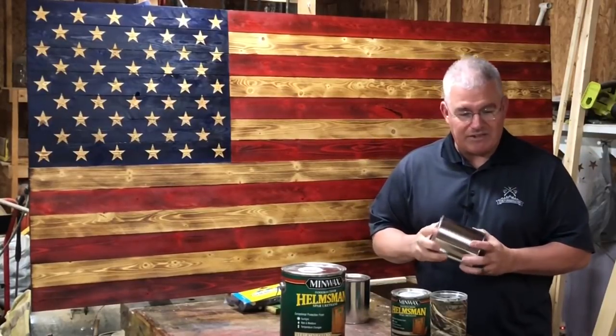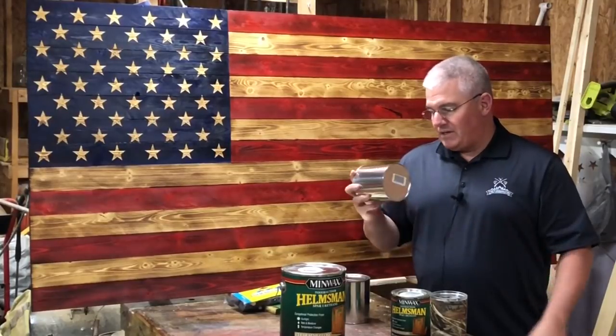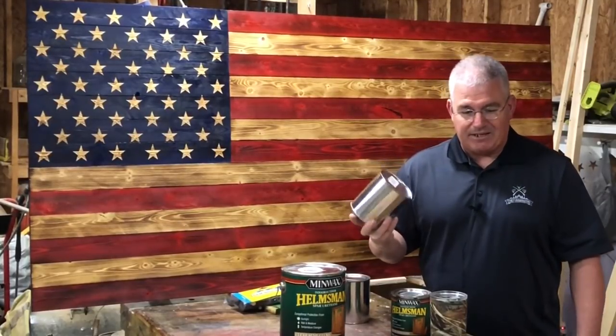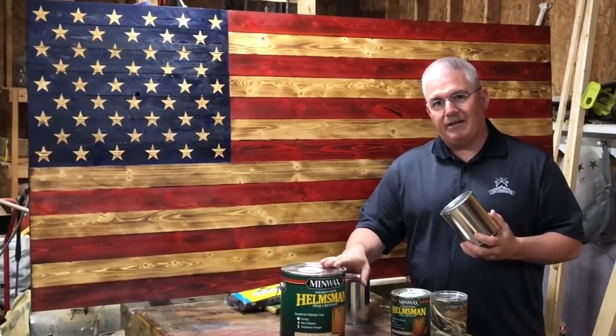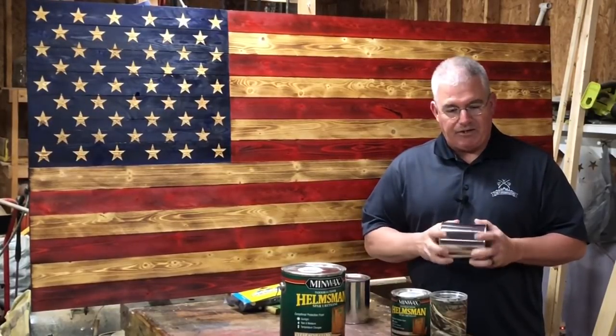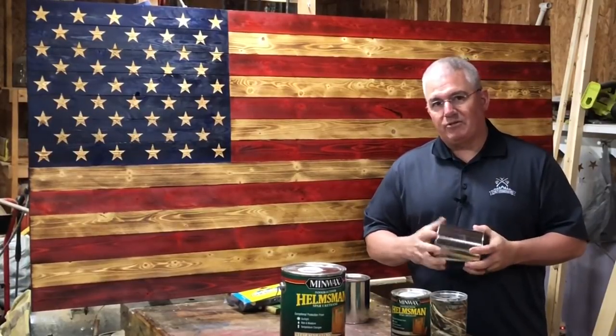These empty cans are $2.98 per can. If you buy four of them, that's $11.92. So four cans plus the gallon is $52.90, and you're still under the $67.92. That's still a savings of $12.02.